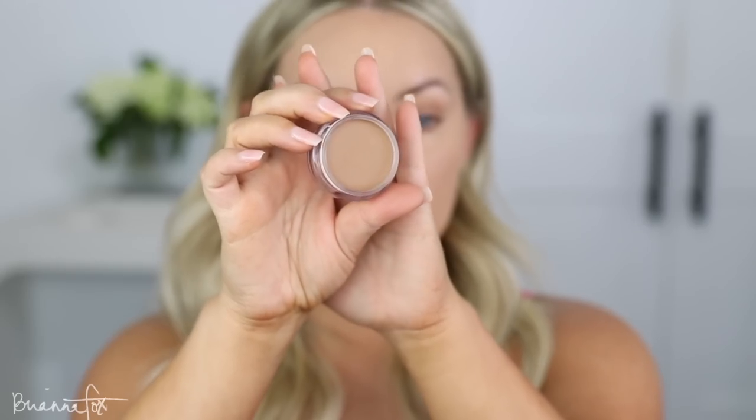Then I'm going to go into the ELF Putty Bronzer. I love this stuff. I have this in the color Tan Lines — I've really been loving it. I'm going to use the 157 brush from Smith, pick it up on the brush, and just start stippling it on the skin.